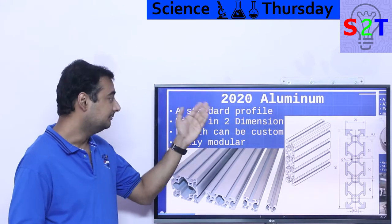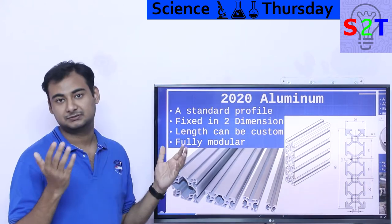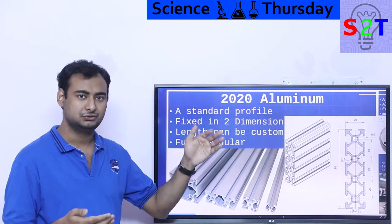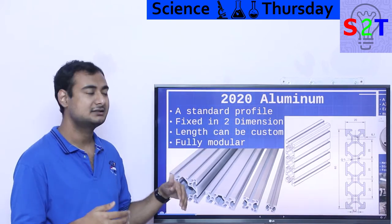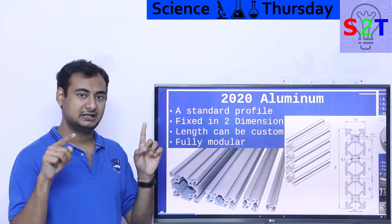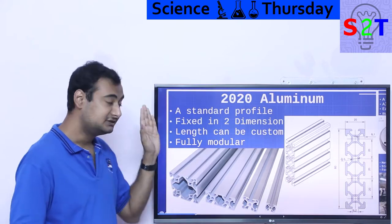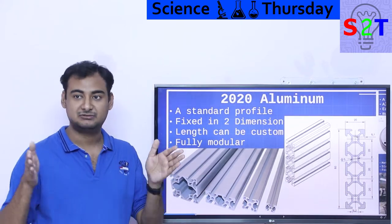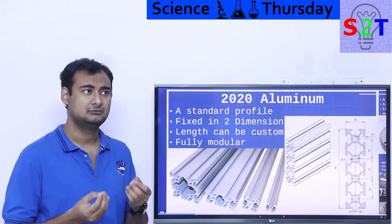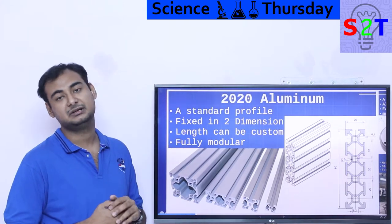2020 aluminum — what does that mean? It simply means there is a standardized platform. The same way in the server industry we have 1U, 2U, 3U, 4U server racks, this is 2020. 2020 represents the millimeter width and height — basically two centimeters by two centimeters. It's a standardized profile, which means multiple variations will work with each other. Basically, it's like Lego but with metal and aluminum.